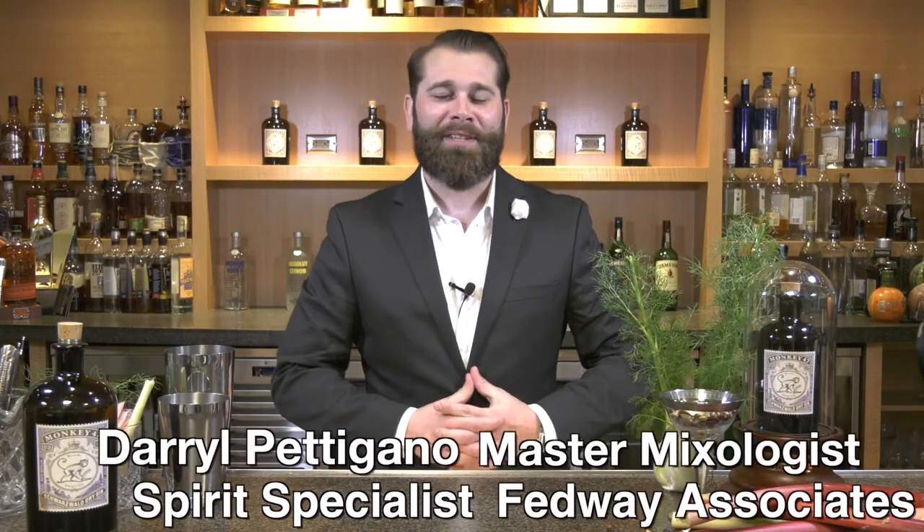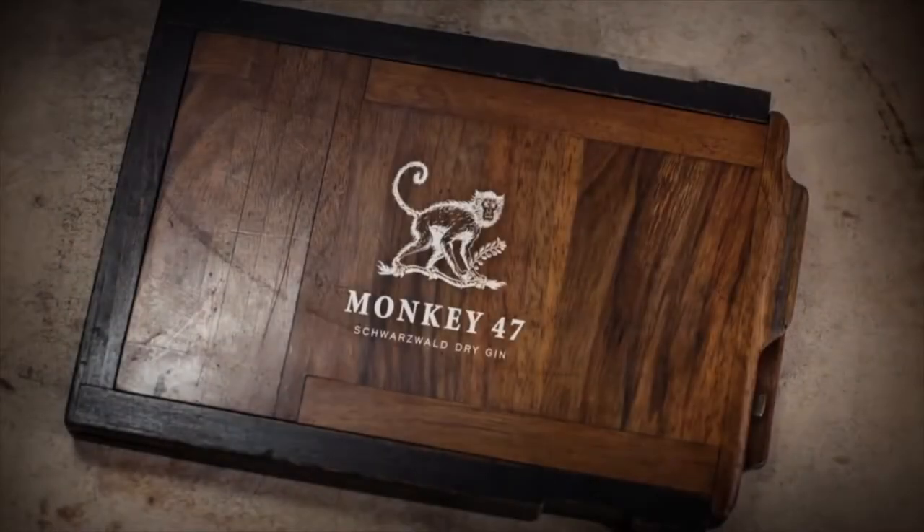Hi, my name is Darryl Paragano, Master Mixologist and Spirit Specialist here at Fedway Associates. Today you're joining us in our mixology lab at our offices in Basking Ridge, NJ. Today we're here to talk about Monkey 47 Gin.